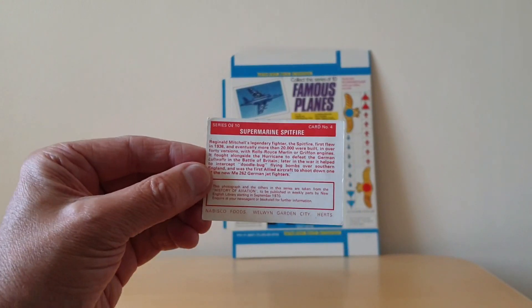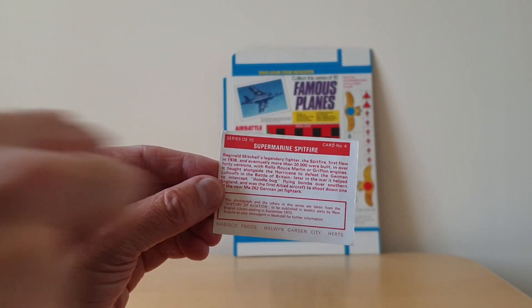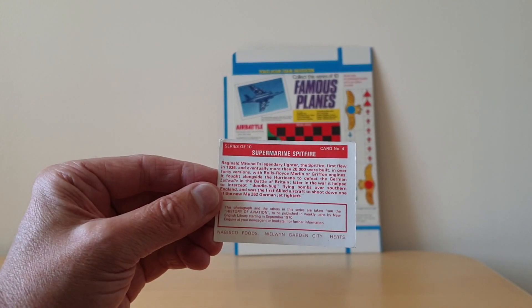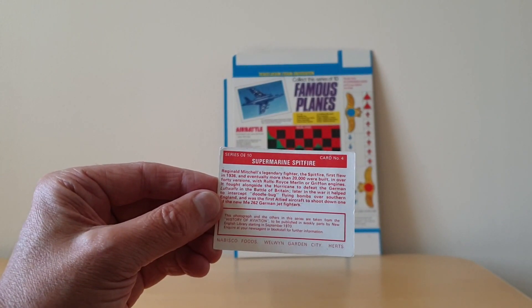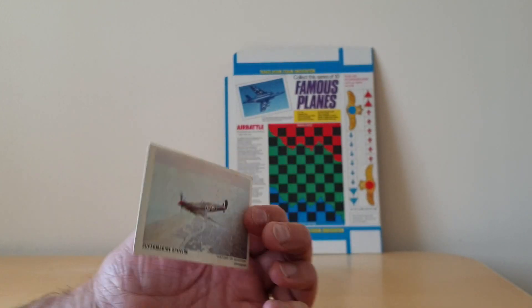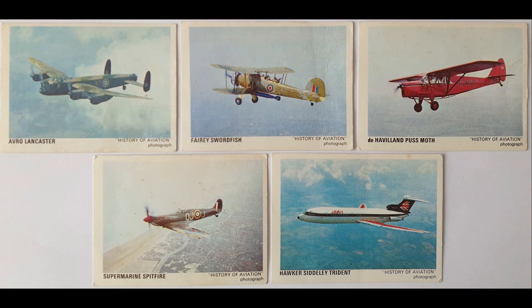On the reverse you'll see information about the actual plane itself. Each of the cards is numbered and talks about where it came from and how Nabisco produced it at the time. As I mentioned, there were 10 of these cards to collect.